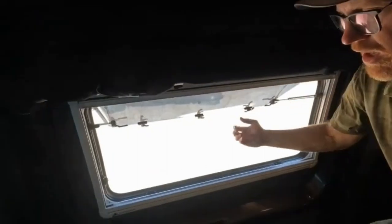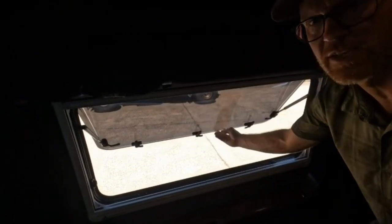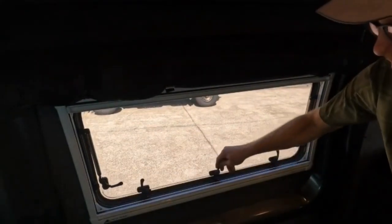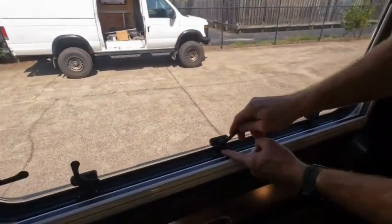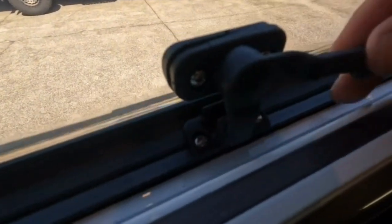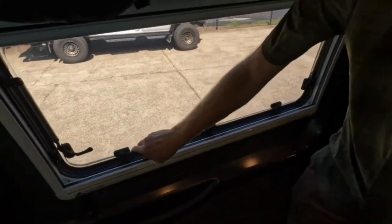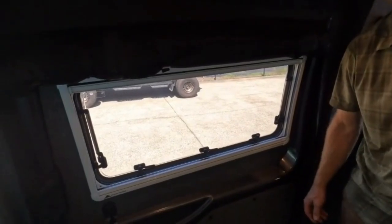However you want to do it — when closing the window, the important thing is you want to grab the window by the window frame, not by the little handles, and then pull it in. Once you get it all the way in, take the handles and make sure they're all the way to the furthest point, then latch them down like that. That gives it a good seal and it's tightly shut. And that's how you operate our awning style windows.